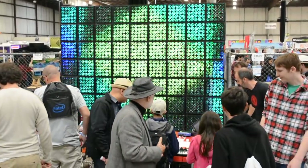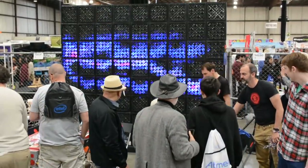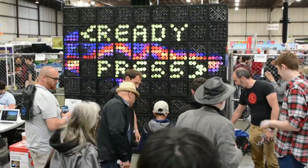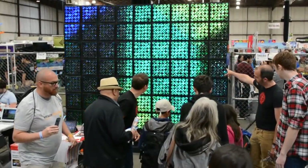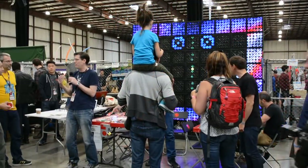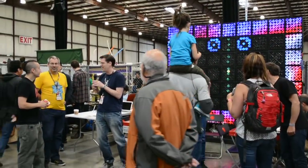Hi, I'm Mike from Hackaday here at Bay Area Maker Faire 2016. We've come to the Noisebridge booth and as you can see it's super popular. We have this big display going here that was built completely at Noisebridge. Please tell me who you are and how you came up with this idea.